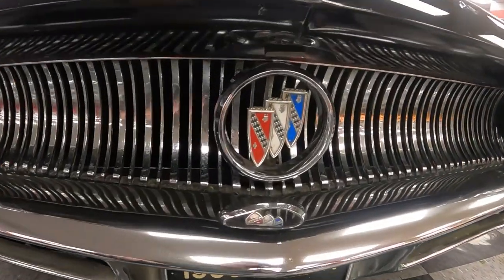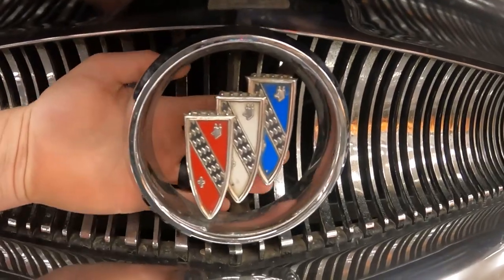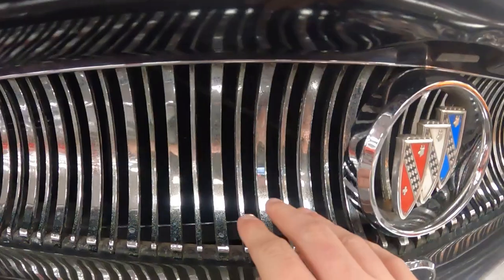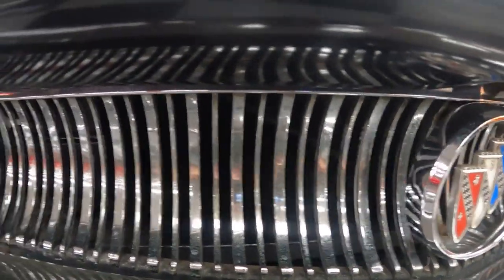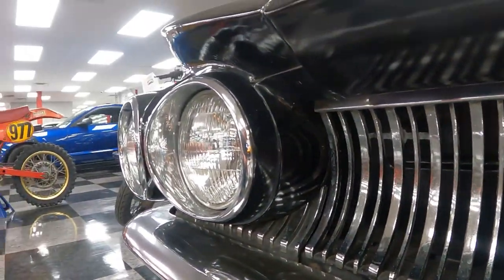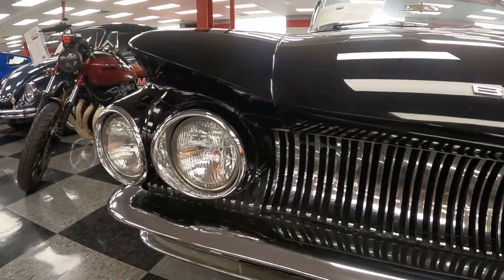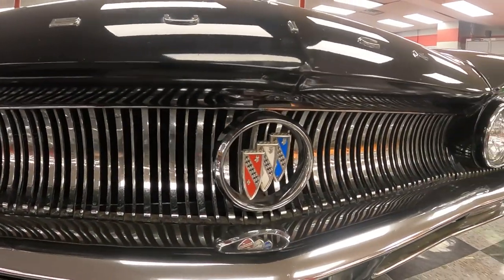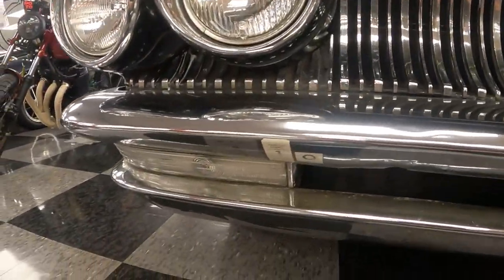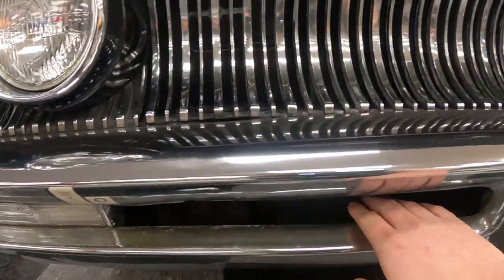Back up front on the Buick Electra, just look at this emblem — you can stick your hand behind it. The grille is like a wave, and this one actually looks like it. Check out the headlight situation. It's a very stunning car. This car is totally unrestored — it's an original survivor car. The turn signal indicators are down here, with a nice space in between the grille.